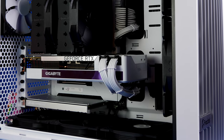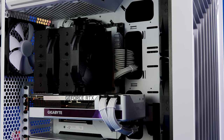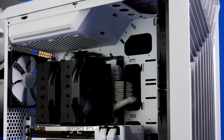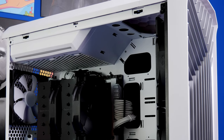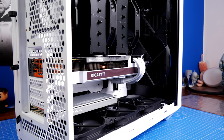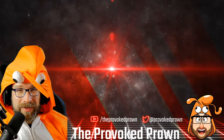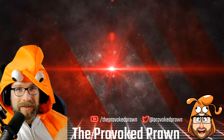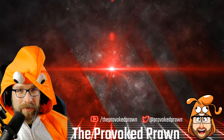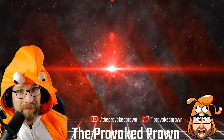This has been the Provoked Prawn — I hope you found this video useful. If you've made it this far and enjoyed it or found it helpful, please smash that like button and subscribe if you're not already. Drop me a comment to let me know what you liked the most, what you hated, and any tips on what you'd like to see in future videos. Thanks very much for watching — appreciate you, have a great life.